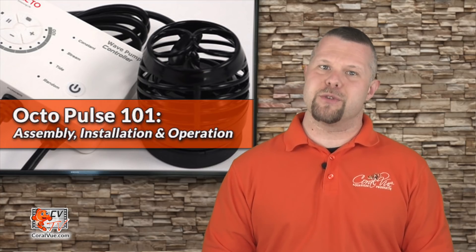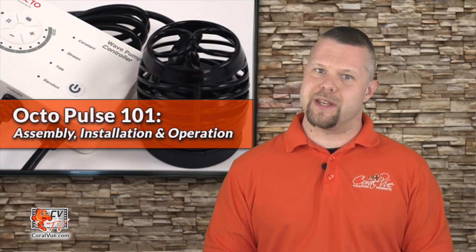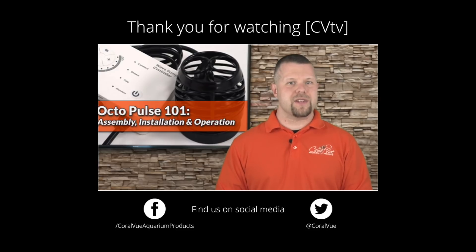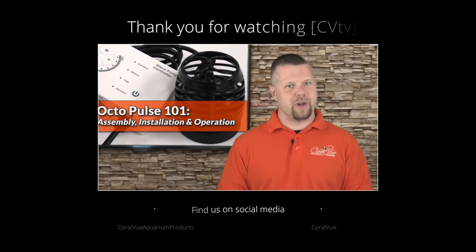Don't forget to subscribe to our YouTube channel to stay up to date on all the latest product reviews and tutorial videos. You can also follow us on Twitter at coralview and give us a like on Facebook at facebook.com/coralview aquarium products.